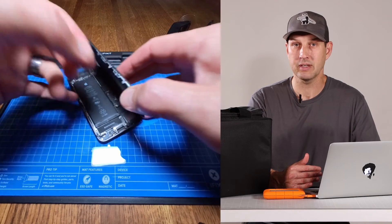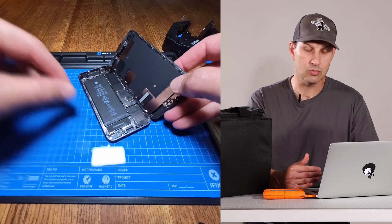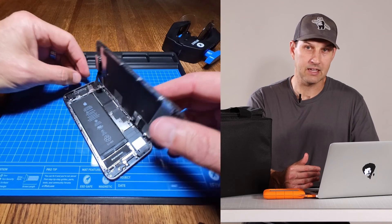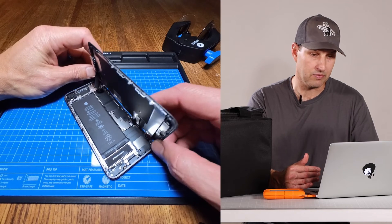This is probably a good time to mention that replacing the battery or opening your phone for any reason is going to reduce its waterproofness — actually it's going to kill your waterproofness. So I definitely wouldn't put your phone underwater or submerge it after doing anything like this. It's not going to be waterproof anymore.